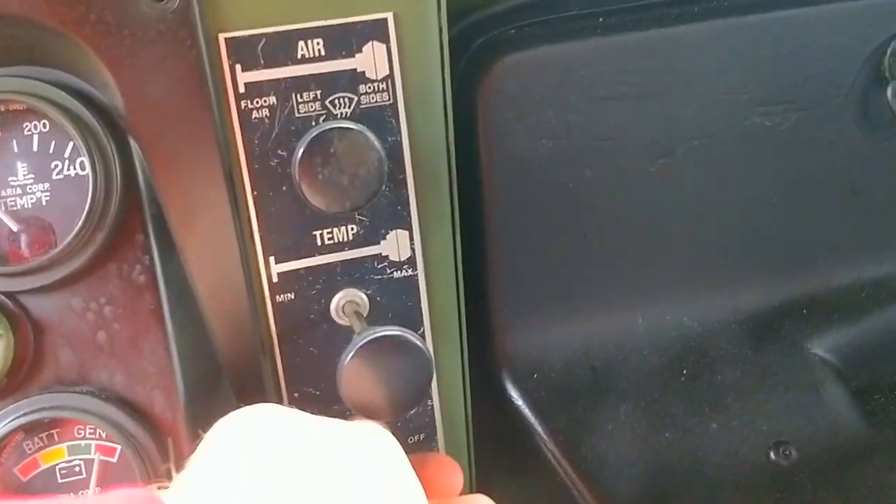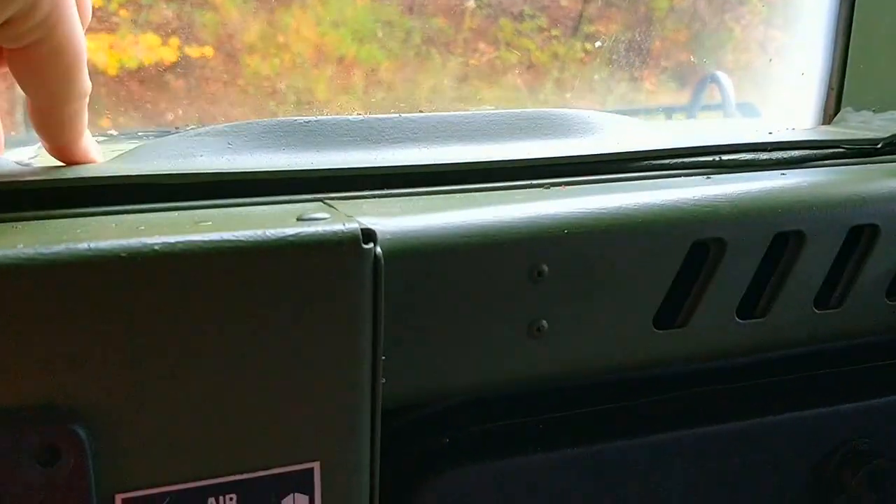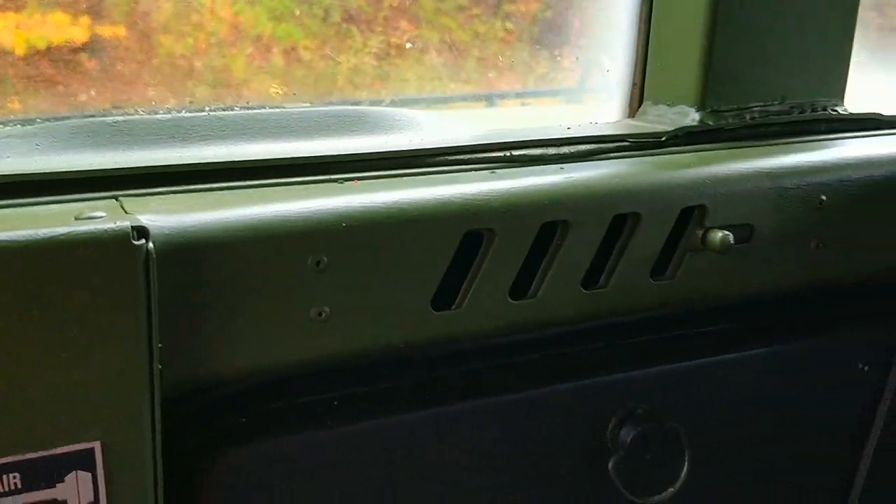Obviously being military, there are no frills here. There's no air conditioning. The slant backs generally do have air conditioning. Soft tops generally do not.